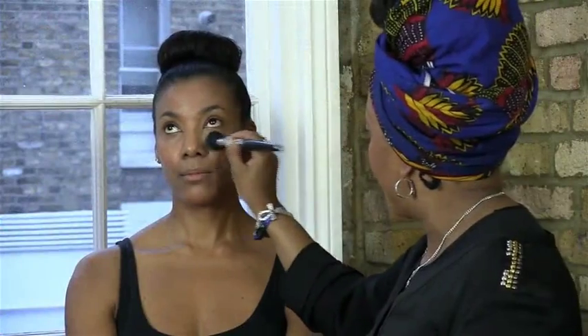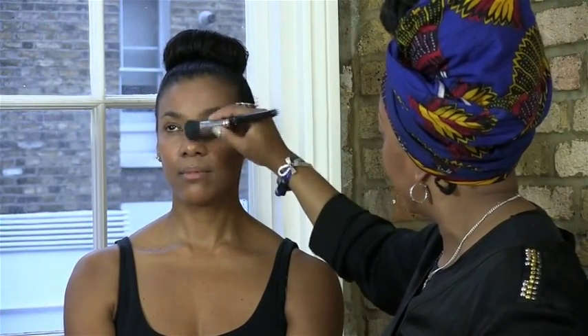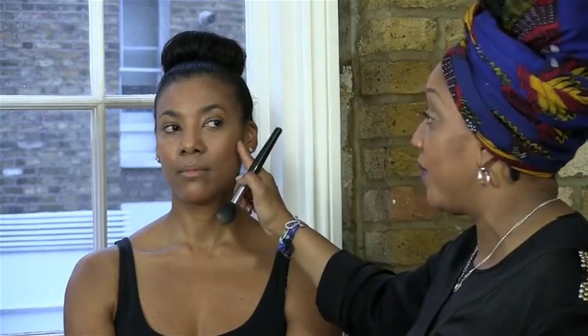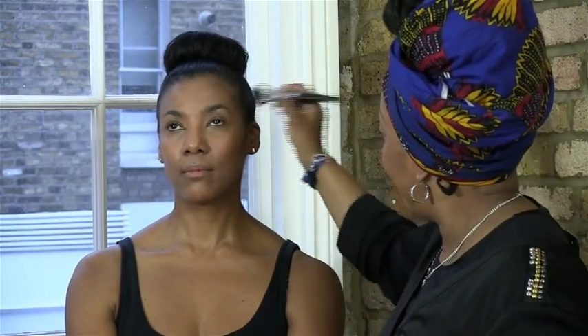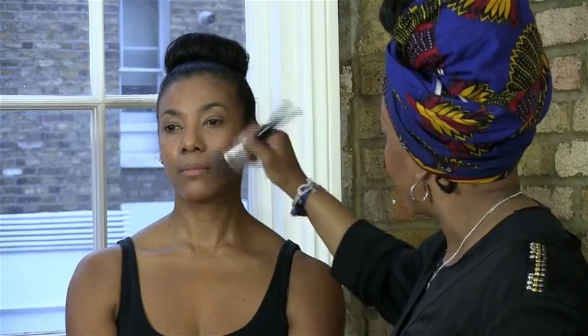How do you avoid that? Always use a good primer first — that's the key. Set your makeup, blend your makeup properly. Use good brushes — there's no sense using cotton buds to put on powder. Allow the powder to really soak into the skin. Because I'm using the same color, but because I blended it, it works well — then just dust it all away.